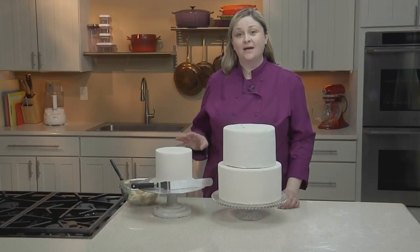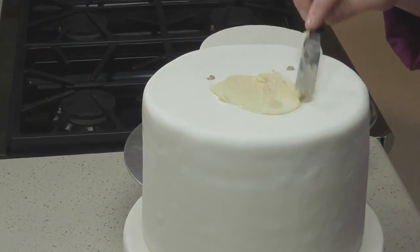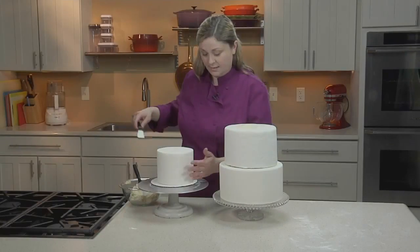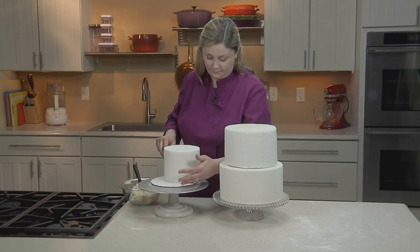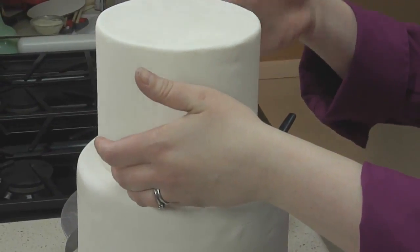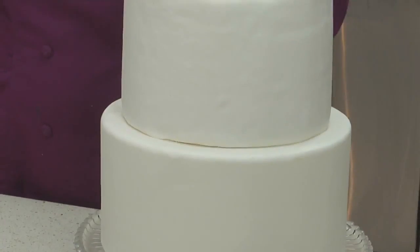Next, we'll stack the top tier the same way. A little more buttercream over these dowels. I'll slide my spatula under this top tier, place it on, make sure this tier is centered as well, apply a little bit of pressure, and now our tiered cake is complete.